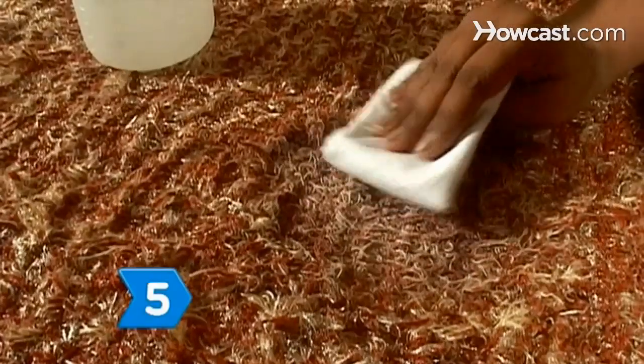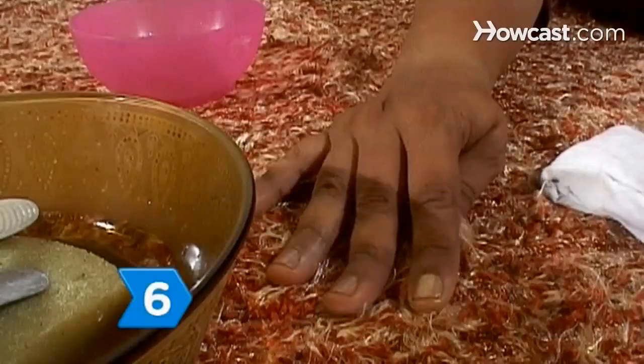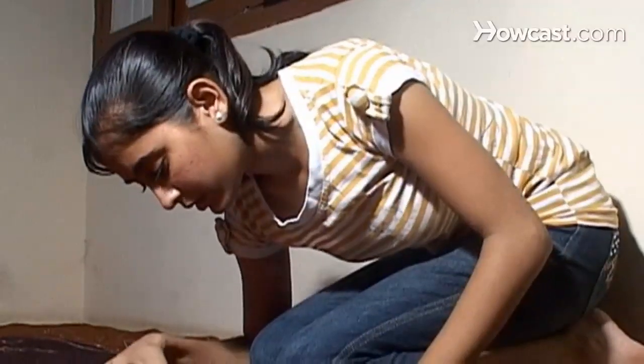Step 5. Blot the area dry with a clean cloth and allow it to dry overnight. Step 6. Check the stained area to determine if you need to continue cleaning. If the stain is gone, you are done.